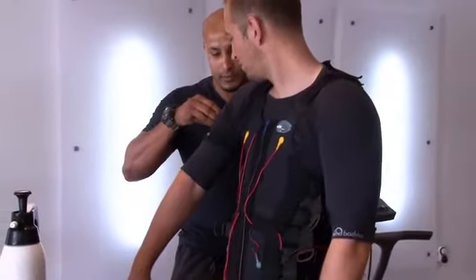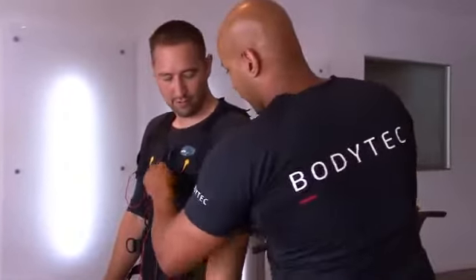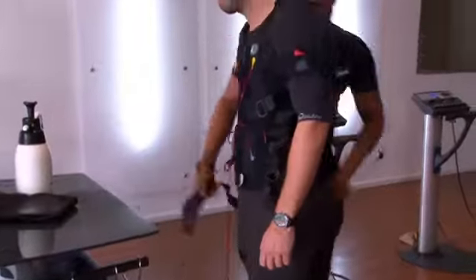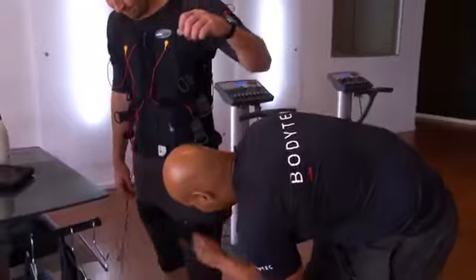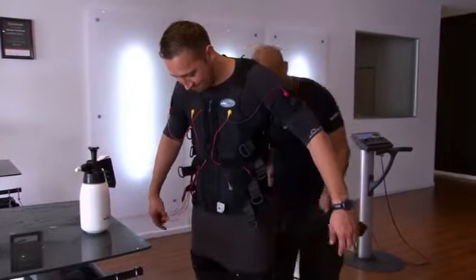You get a full body workout from the EMS, which activates up to 90% of your body's muscles at the same time. With any other type of training, it's impossible to work your quads, your hamstrings, your back, and your biceps simultaneously. With EMS, we break a lot of fitness rules and it's quite an intense workout. Every week it's quite intense, no matter what type of session — it's not like your normal type of training.